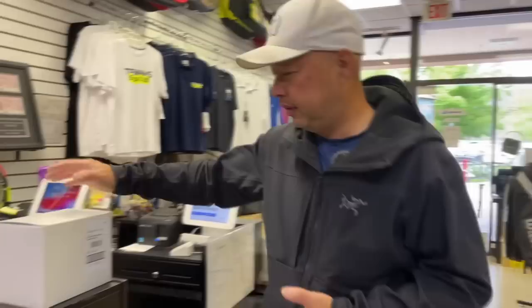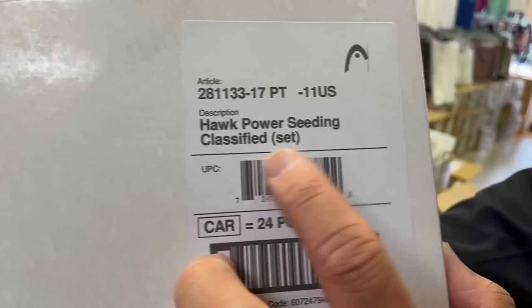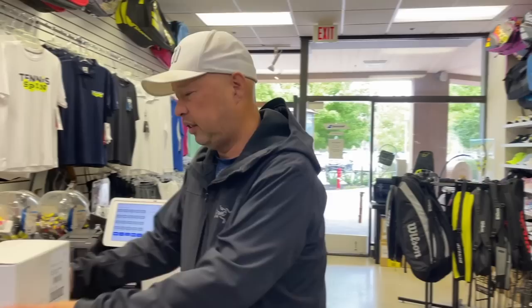I walked in this morning and there was a box waiting for me. The box actually says 'Hawk Power Seating Classified Set.' Interesting. I know Head Hawk strings — they make a regular Hawk and a Hawk Touch. I guess they're going to power up the Hawk. Hawk Touch and Hawk are probably Head's most popular, top-selling strings. So I'm guessing they're going to make one.